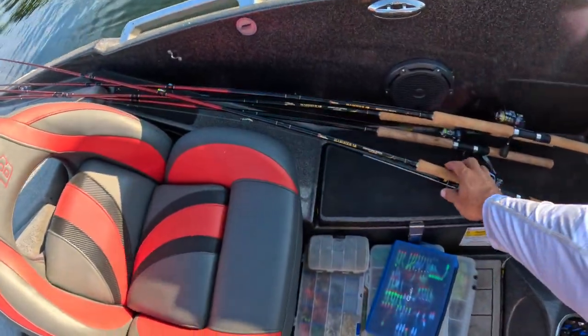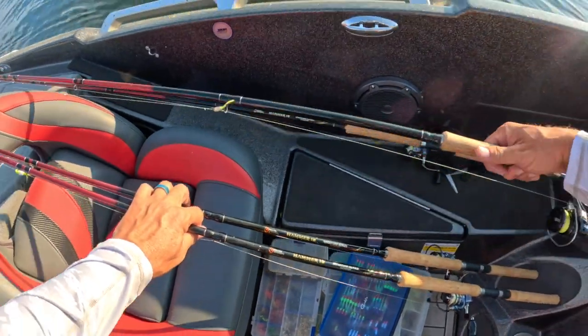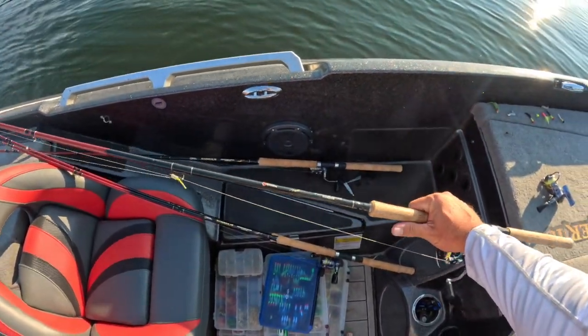I decided to take some vacation time, spend some time with the family, and traveled around the country for about a week and a half. It's great to be back on the water — I love this because I have to figure it all out: the spots that are hot, etc. Guys, I love the hammers — I hope you've had time to check those out.